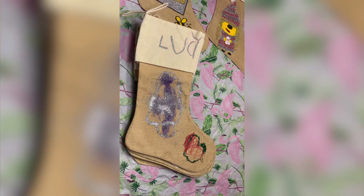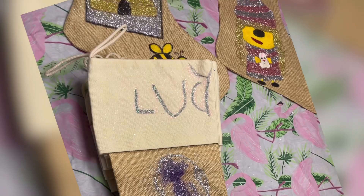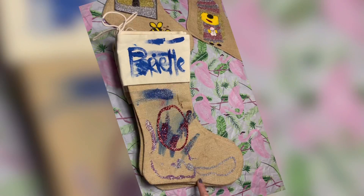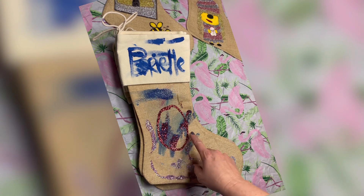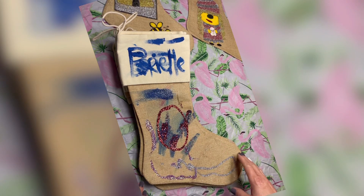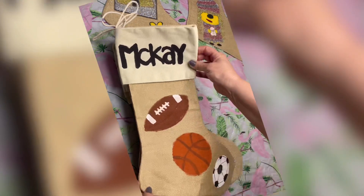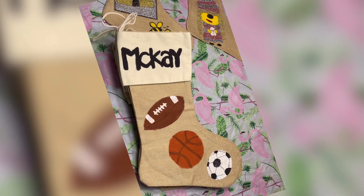We have two Hannahs in our family — the second Hannah did a gingerbread house; look at the roof and the sidewalk coming up, so cute and clever. This is the first year my five-year-old granddaughter Lucy wanted to do her very own — she's always done Olaf and other things with help in the past. She wrote her name herself. Then our two-year-old granddaughter Brielle wanted to do her own too — we helped with her name so we'd know whose it was. I'm not sure what she was drawing but it looks like a happy face. Finally, one-year-old McKay's stocking is all sports.